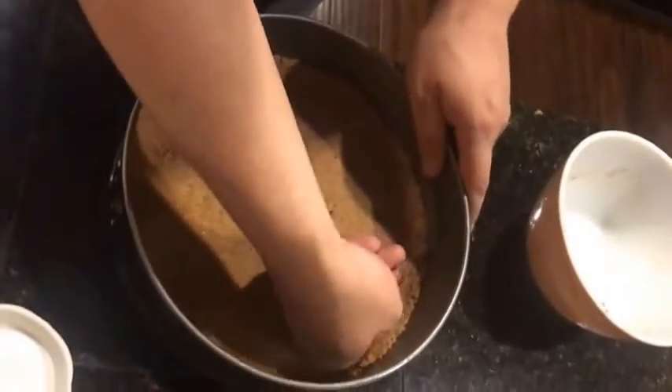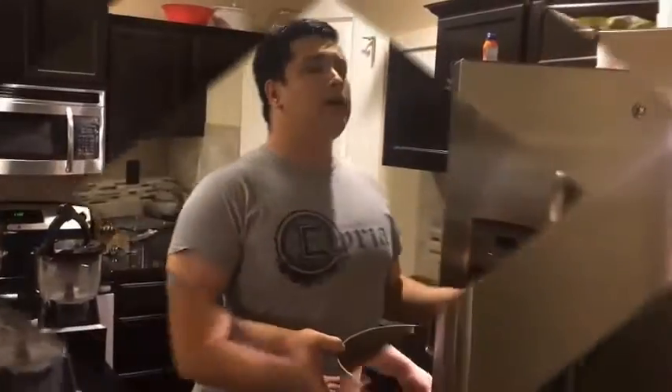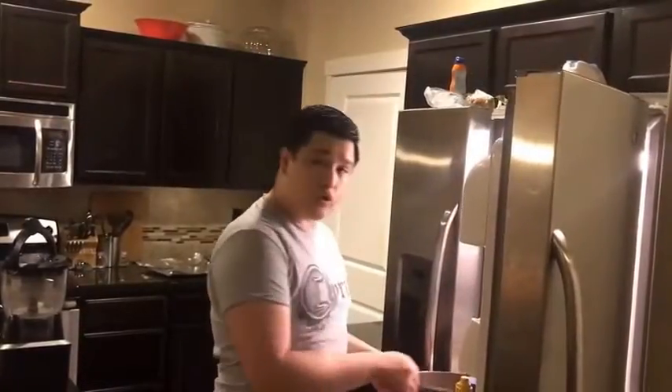I believe we are good. Now we're going to want to go ahead and put this in our refrigerator. It needs to be in for at least 15 minutes. Make room in your refrigerator for the crust.